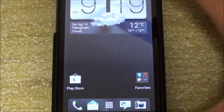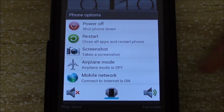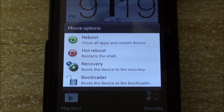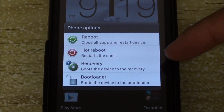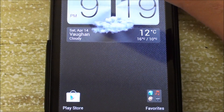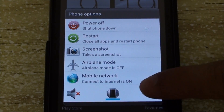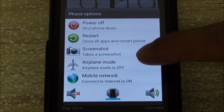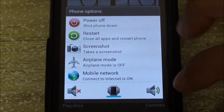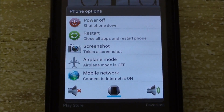There is also the addition of an advanced power menu. If you go to restart, you'll see the option to just reboot your phone, hot reboot your phone, go into recovery, and go into bootloader. There is also the option for taking a screenshot, turning on and off mobile networks or airplane mode, and an option to put your phone on silent, vibrate, or turn sound on.